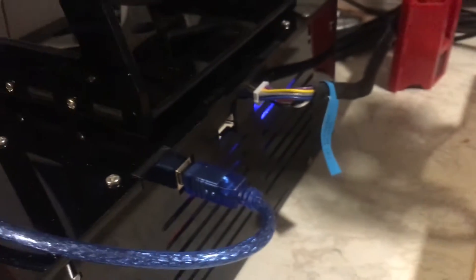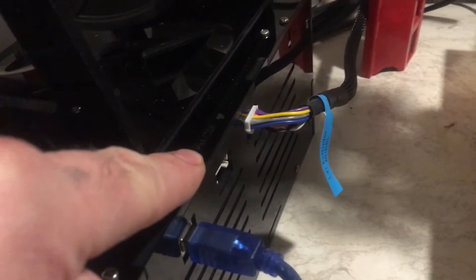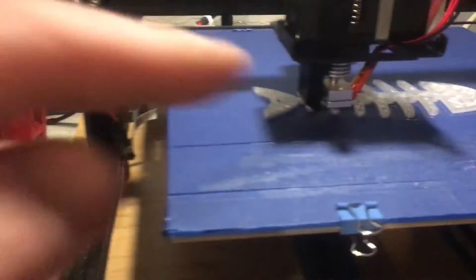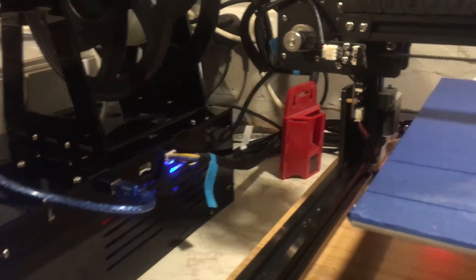The problem with this is, as you're putting it together, everything else is labelled apart from these two ports. On there it's actually got some writing, so I thought I'd plug it into that one. But I plugged it in and the hot end wouldn't get hot. So I had to shut it all down, plug it into the rear one, and it started working fine.